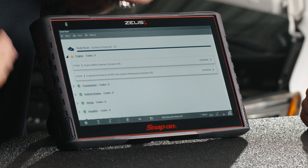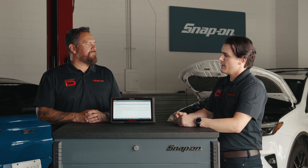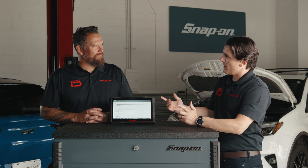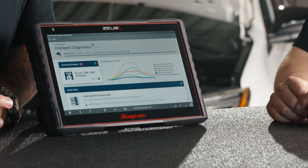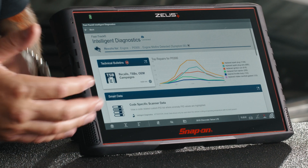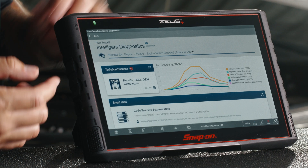Now walk us through — you see these two codes, what would you do next? We did a code scan and there's a code present. We're going to jump into this misfire code. We're going to select Diagnose, and it takes us right into Fast Track Intelligent Diagnostics. I'm seeing some charts here, all these cards — this is kind of the home page for this particular code and this scan.